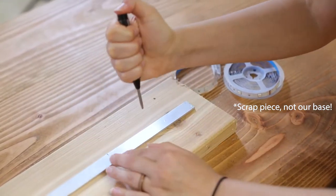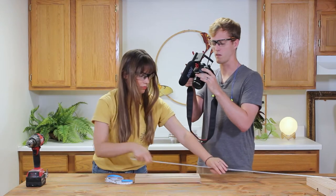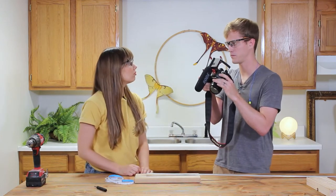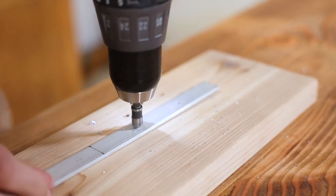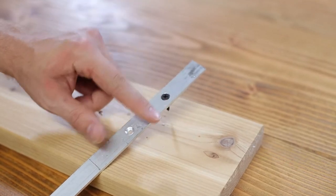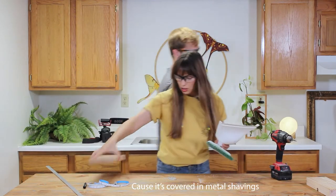It's obviously a whole lot easier to punch dents when the bar is flat and not bent into shape. After doing two on the other end — wait, we actually have to drill the holes first before bending! I have a countersink bit to try and keep those screws flush. Now we can drop this through — oh, that looks perfect! Now cleaning up the work surface because it's covered in metal shavings.